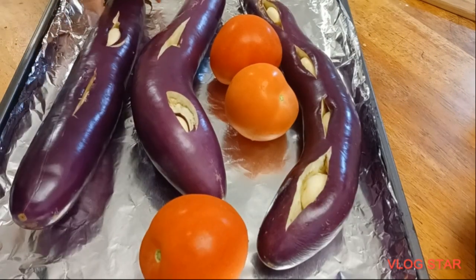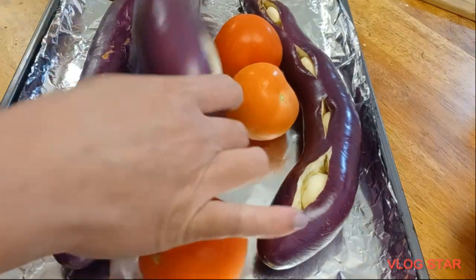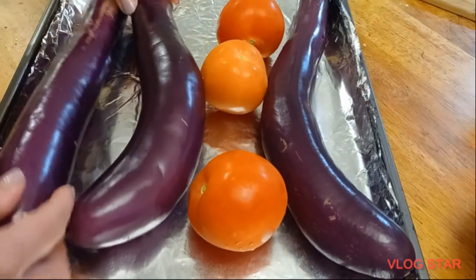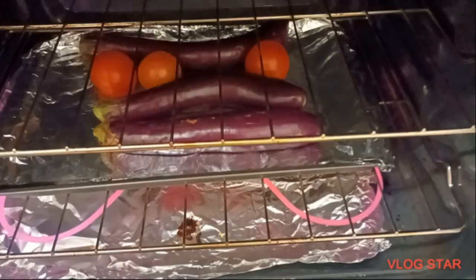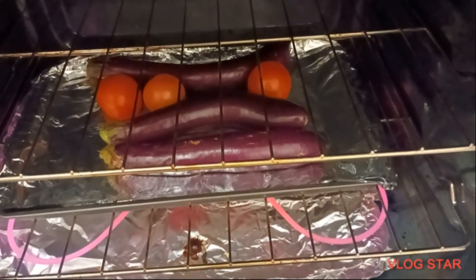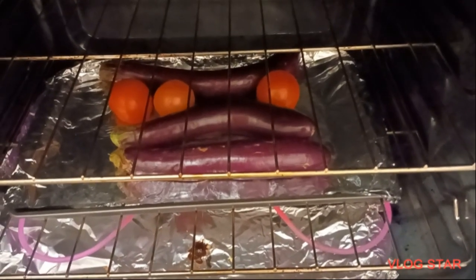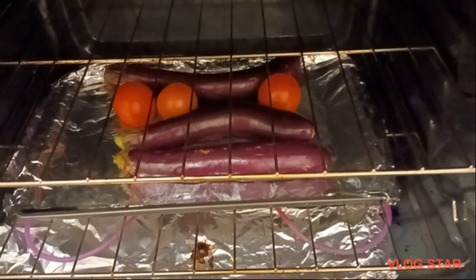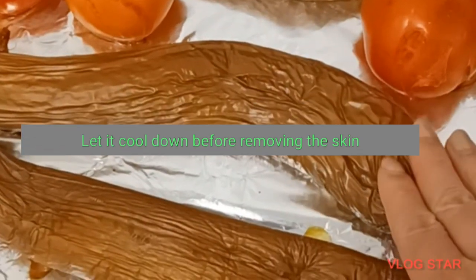So this is how it looks. Instead of laying it flat, we're going to position it like this so it gets cooked properly. We're also going to roast the tomatoes along with the eggplant. Let's put this in the oven. The tomatoes and eggplant are roasting now — we'll roast them for 10 to 25 minutes and see how it looks.